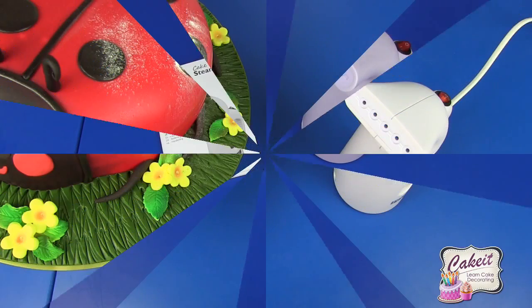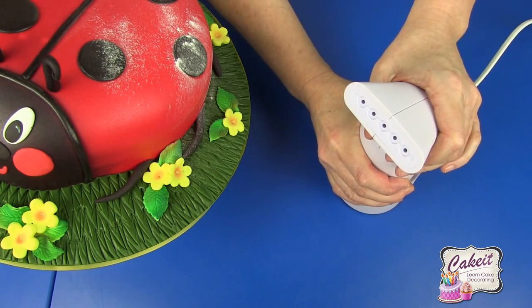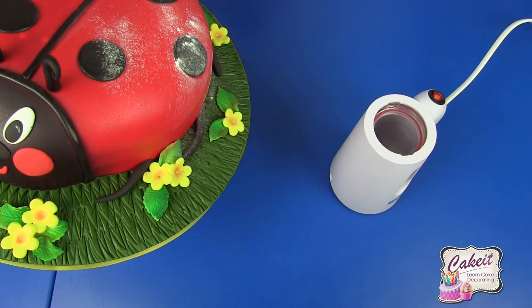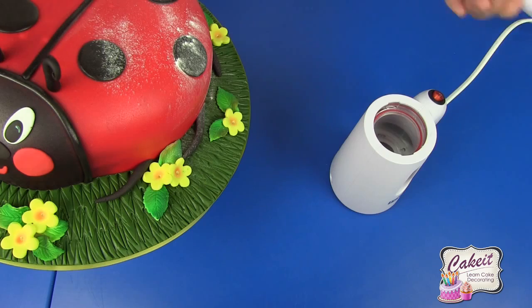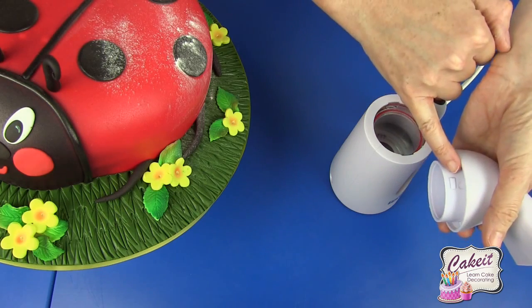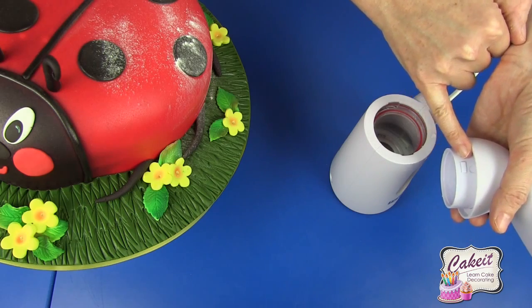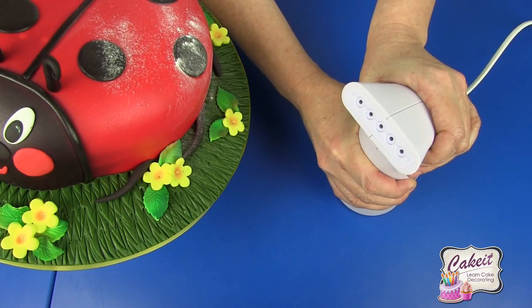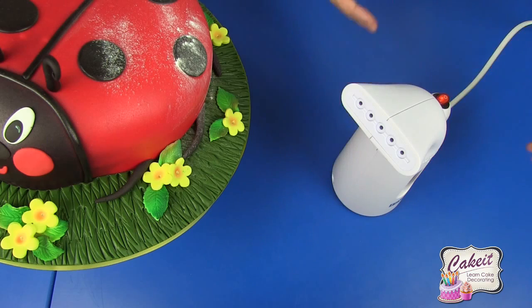Now I'm going to show you how to use the cake steamer. Make sure that you twist it in a clockwise motion to undo the vapor release section. I'm going to fill this to the maximum level with distilled water, which I've pre-measured out, and then reattach the vapor release by aligning the two sections on the top part and the lower section, lining those up and twisting back again to lock.